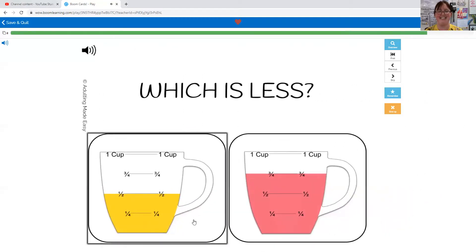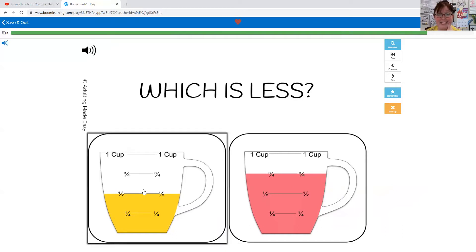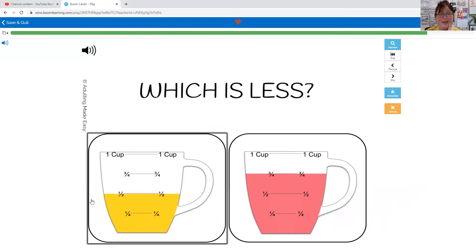Which is less: half a cup or three quarters of a cup? Half a cup is less — the line for three quarters is higher but this one's lower, so half a cup is less.